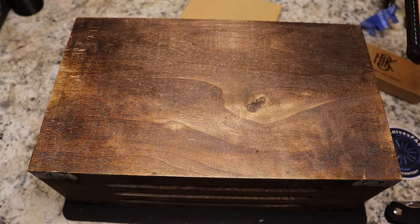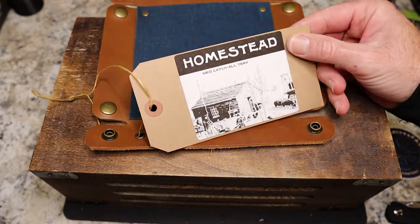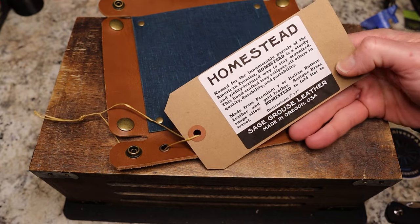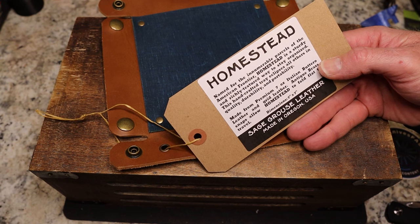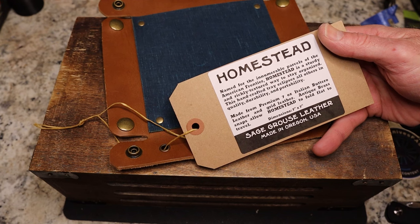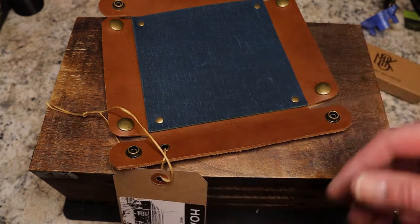River said he was going to send some goodies on top of that. Let's see what we've got. He may give one of these away. These are little trays — he's calling this the Homestead grid catch-all tray. The description reads: 'Named for the innumerable parcels of the American frontier, Homestead is a sturdy and richly textured way to stay organized.' This handcrafted tray is made from premium 7-ounce Italian Buttero leather and grid leather, with antique brass snaps that allow it to fold flat. Dimensions are 7 by 7 inches, made in Oregon.